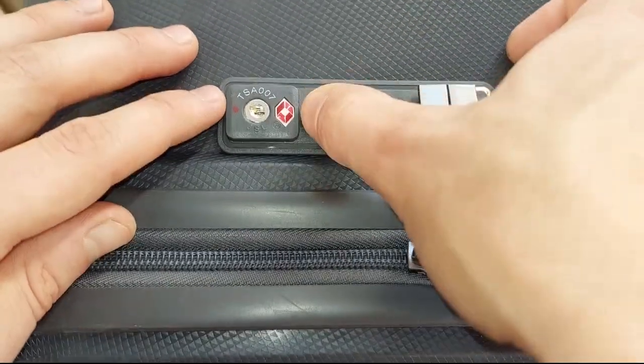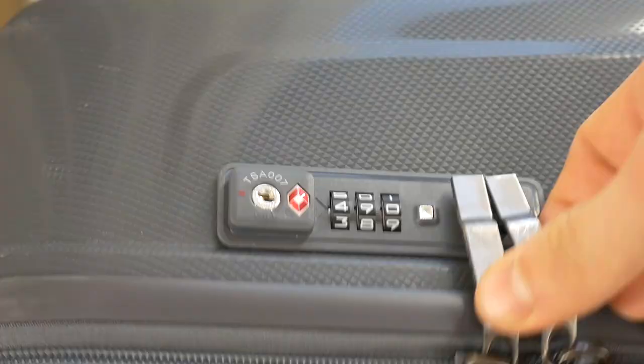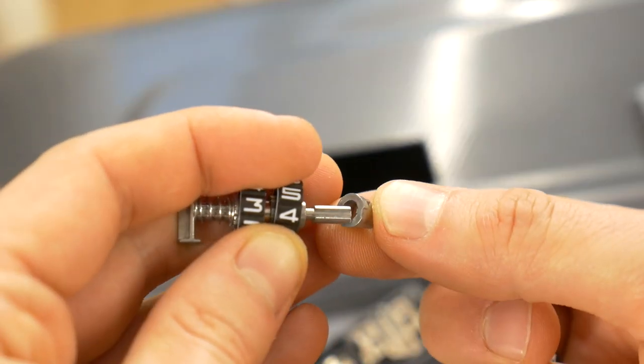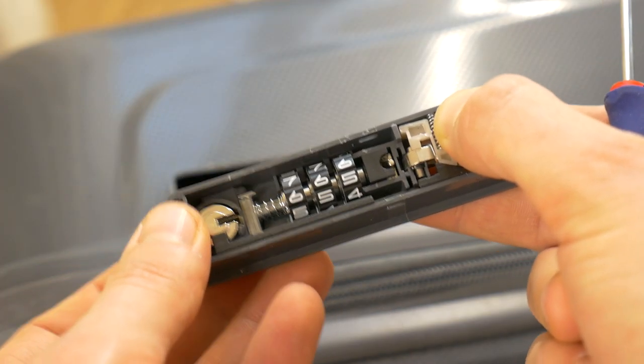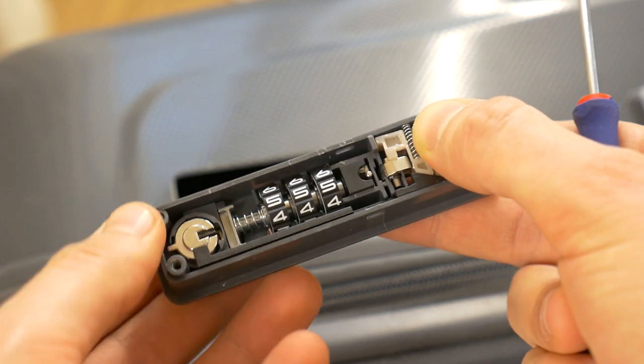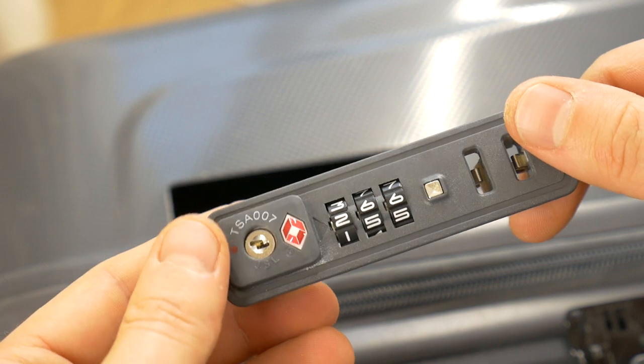I'll show you how to unlock forgotten luggage suitcase combination locks because I forgot my code some time ago. Before unlocking or repairing, you must first know how the thing you want to repair works. This principle applies in many areas, whether it is a car, electronics, or suitcase combination locks.